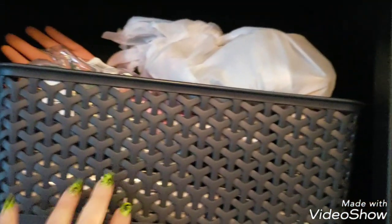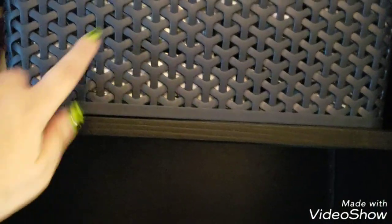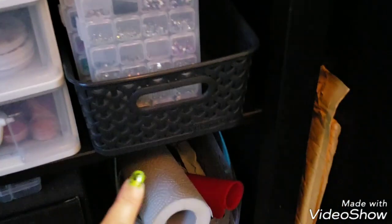That's my basket of miscellaneous nail stuff. I got the baskets at the dollar store so they all kind of match.